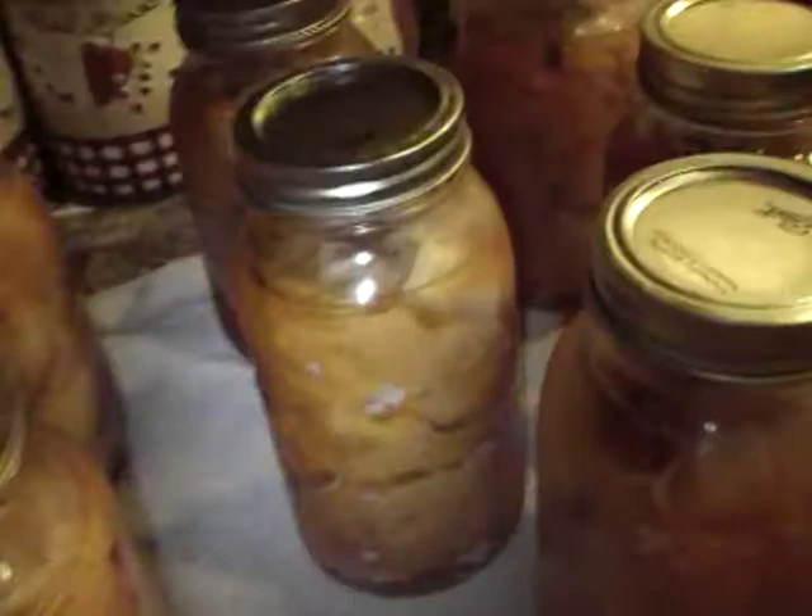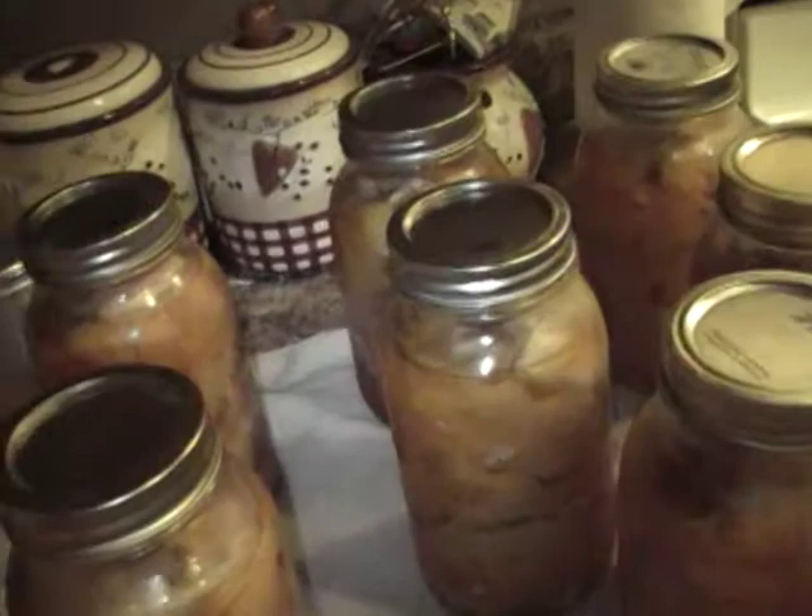Hey guys! I don't know if you can see that, but that is some chicken that I pressure canned earlier. All the lids have popped, which means that they have sealed. These are quart jars.